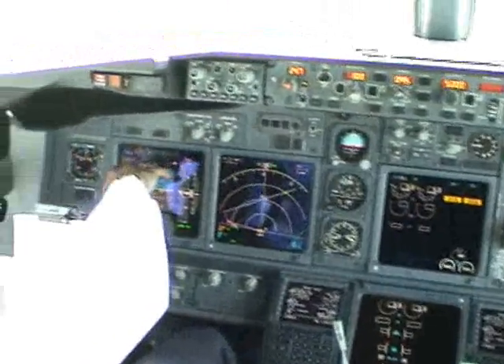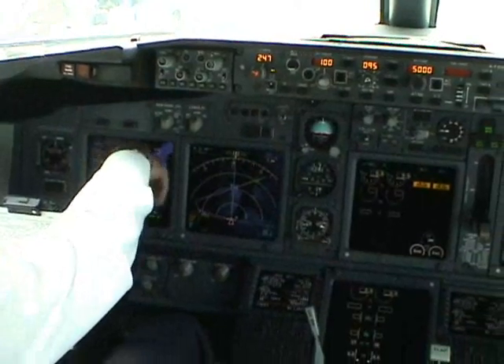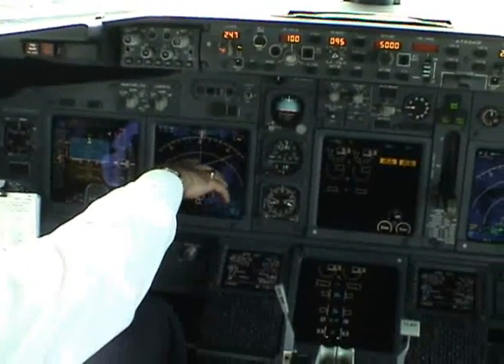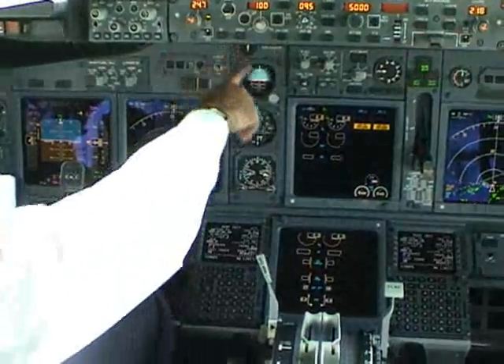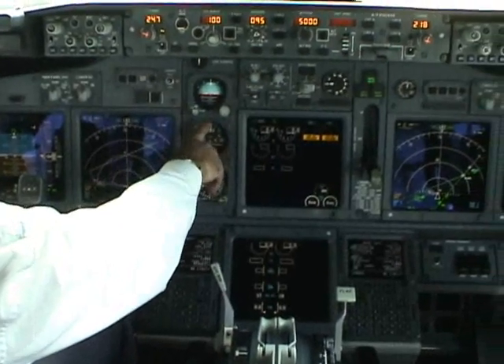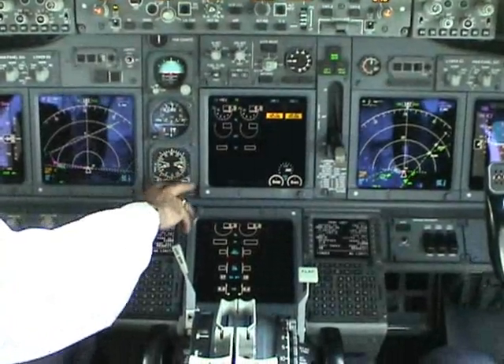And then we are going to the main panel, left side, according to ATC instructions. And the EADI and the outboard display - check everything, no flag, no warning. And the attitude indicator, altimeter, and RDMI.